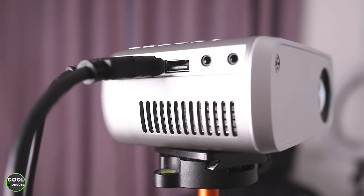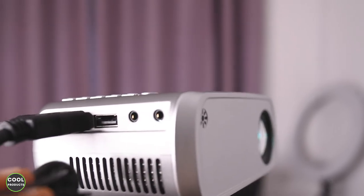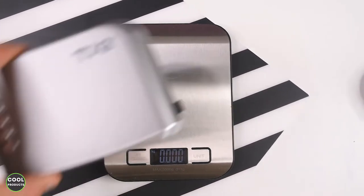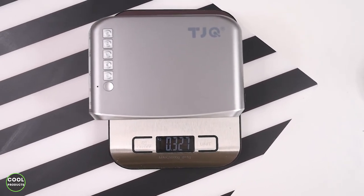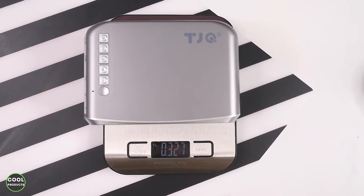I've reduced the volume to zero so you can hear the ventilation noise. I place the projector on a scale set to zero, and it weighs 327 grams — unbelievable how small and light this one is.